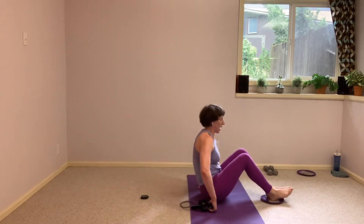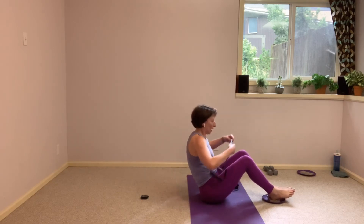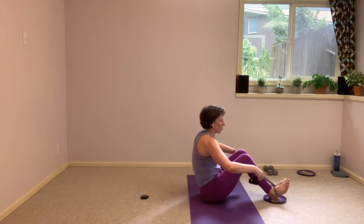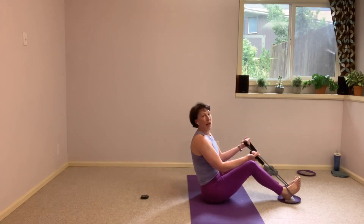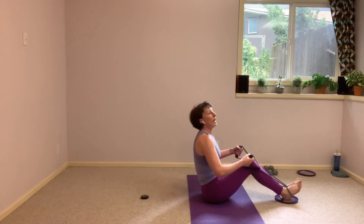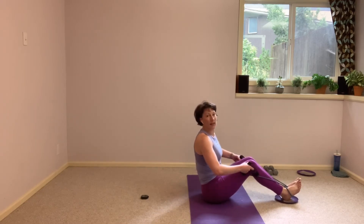Wipe that sweat out of your eyes. We're going to wrap the band around the feet and we have a handle in each hand now. Legs are squeezing together — ankles, heels, knees, inner thighs. We're going to hinge that torso back.